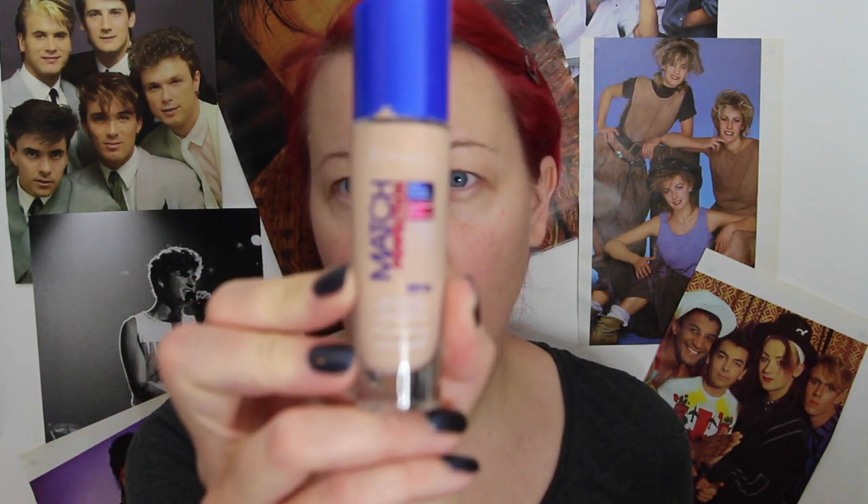I'm going to use my normal foundation — the Rimmel True Match foundation in light porcelain, because I'm so pale. And just put it all over, unceremoniously, all over my face.